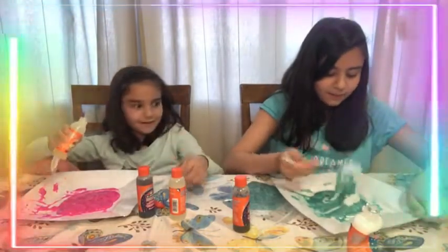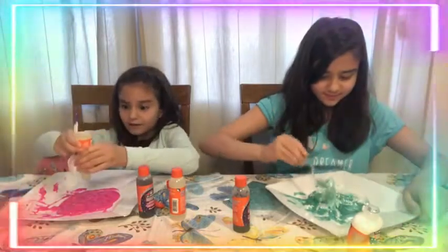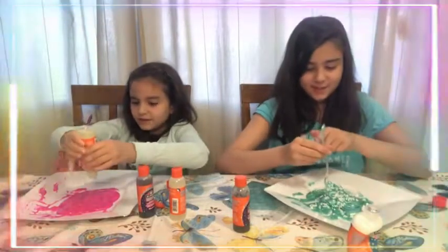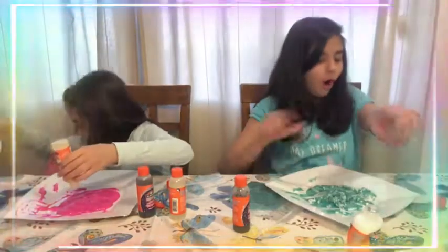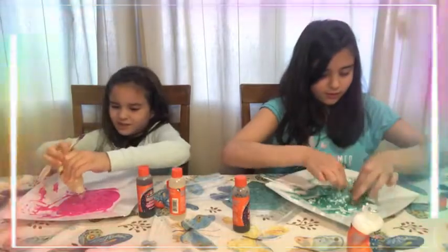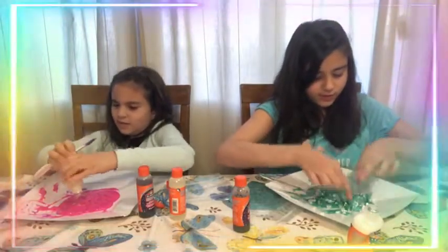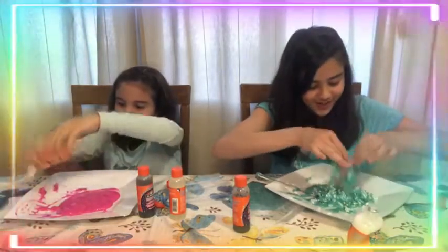I might have added a bit too much — that is not a bit, that's a lot! I said a bit too much! Oh my god, I might just have to mix with my hands. Oh my god, the crunchiness — it feels so good!